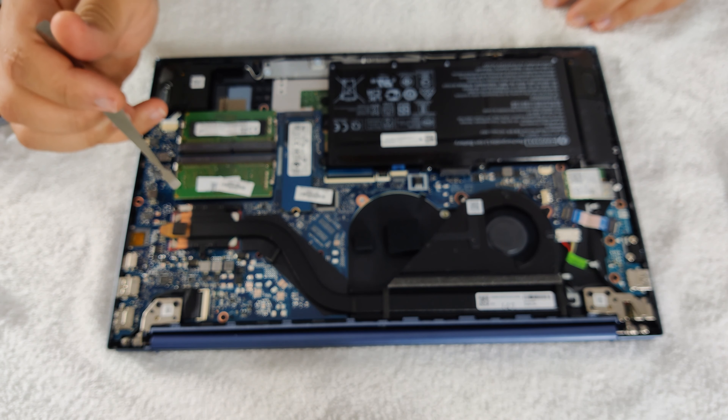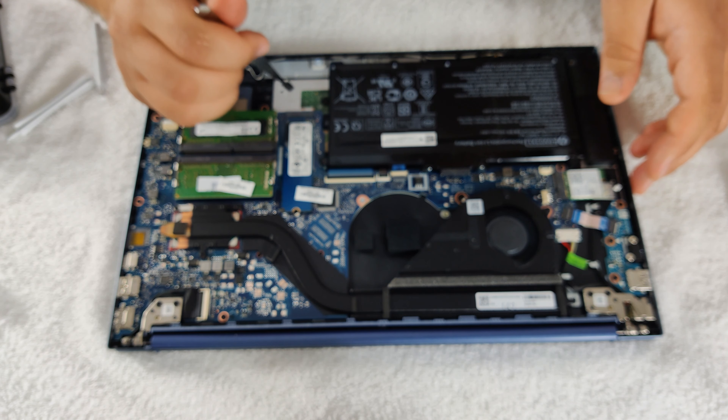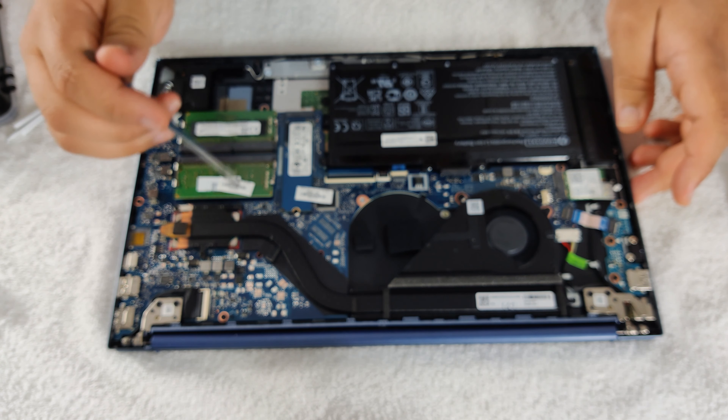Let's look at the upgradability of this laptop. It looks like we can upgrade the RAM — if you need to add more RAM, you can do that. Here's our NVMe slot, and here's where our CPU is — of course, that's soldered on, you can't upgrade that. Here's our Wi-Fi, so whenever they change the Wi-Fi standard, you can always upgrade that as well. The battery, if that goes out, you can always replace it. I like that this laptop is upgradable, though it looks like we are only stuck with a single NVMe drive.